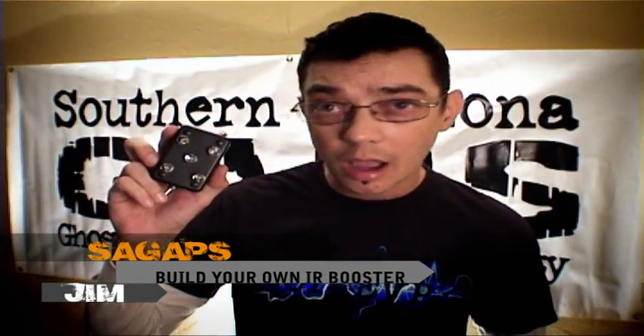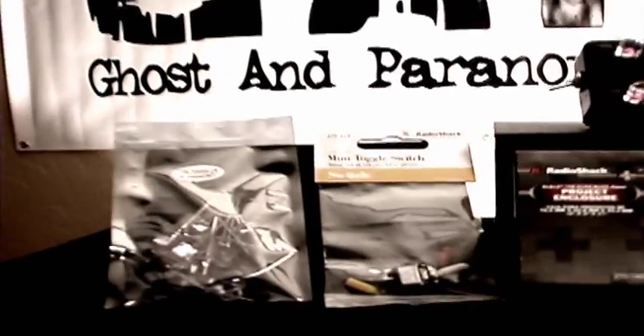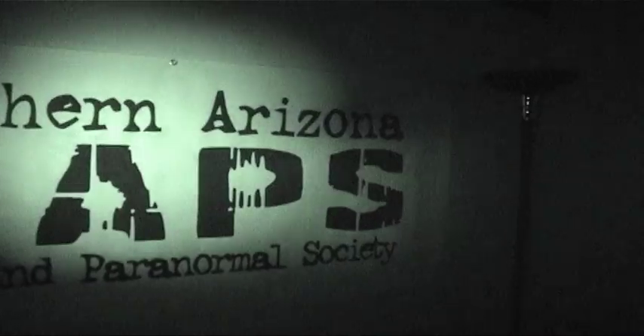Today we're going to show you how to build a $15 IR booster with most of the parts you can find at your local Radio Shack store. These boosters will outperform most of the higher end boosters out there on the market now for half the price. So just with a little technical know-how you'll be able to build your own in no time and start saving yourself big time.